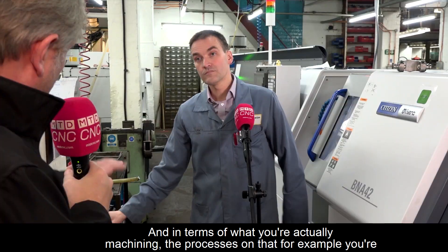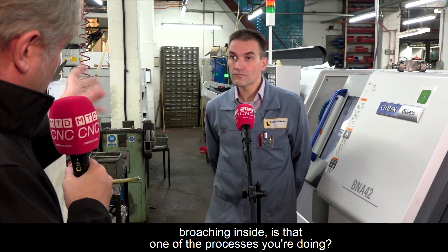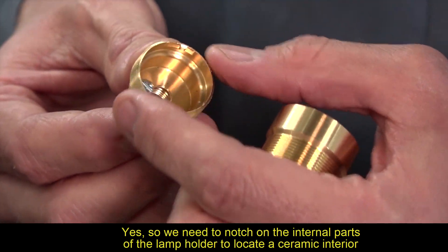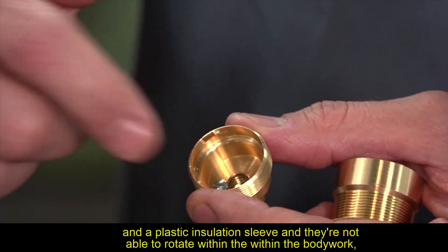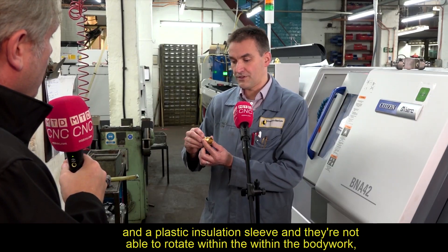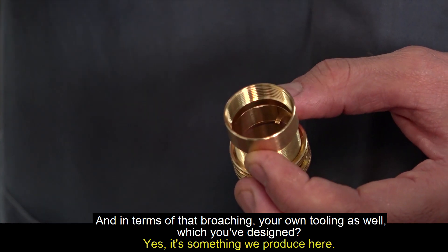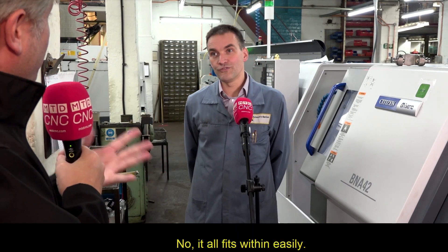One of the key processes is broaching inside the lamp holder. They need notches on the internal parts to locate a ceramic interior and a plastic insulation sleeve so they don't rotate within the bodywork. The broaching tooling is something they've designed and produce themselves, and it all fits within the machine easily.